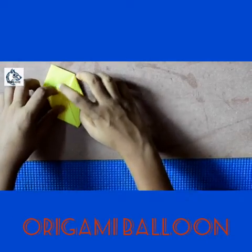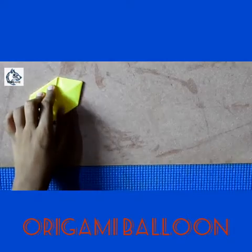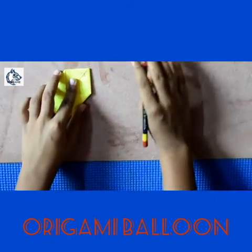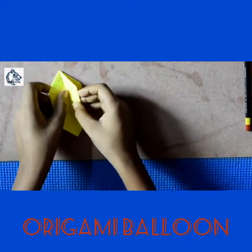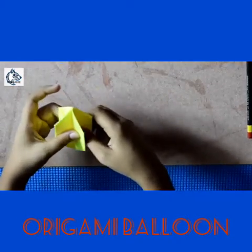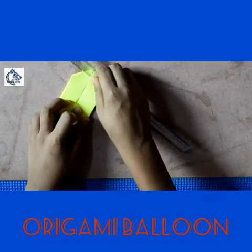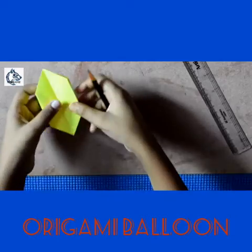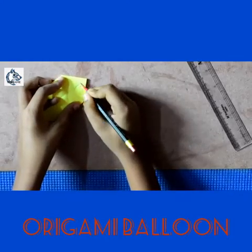Okay, so as you know, we put the corners in and we are going to blow it from this side. Like this, fold it like this. Now we are done but we have to do some preparation to blow it — fold it like this and then press it like this. We have put all the corners into the pockets, so we are going to blow it from here like this.